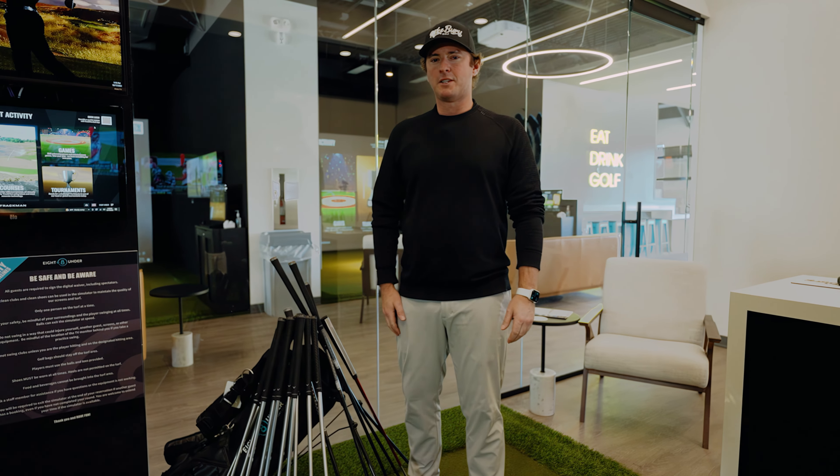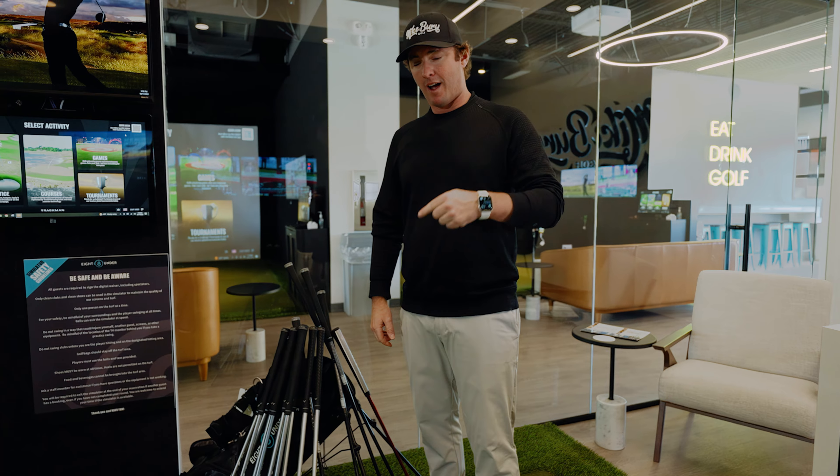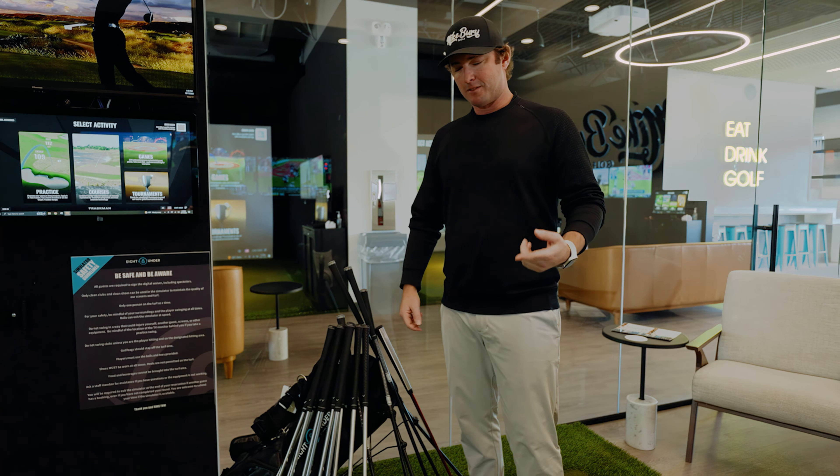G'day guys, Mike Burry here. Welcome back to the channel. It has been a while since we've said that, but we are here. We're at Eight Under, and we're about to do a what's in the bag for 2022. So let's dive into it.